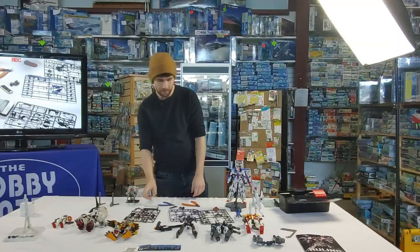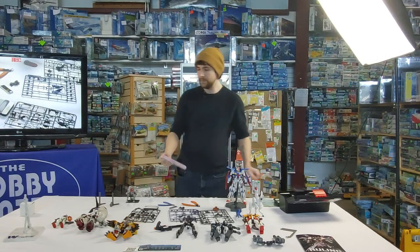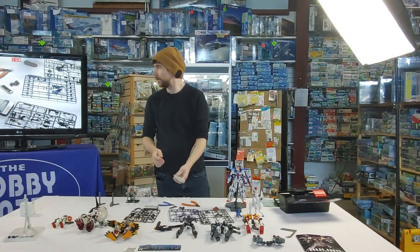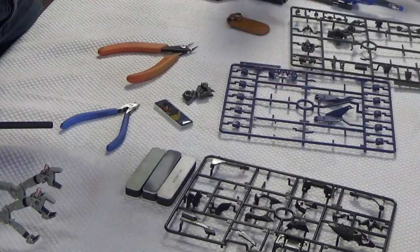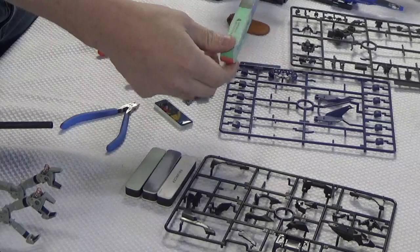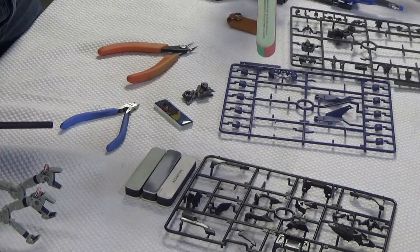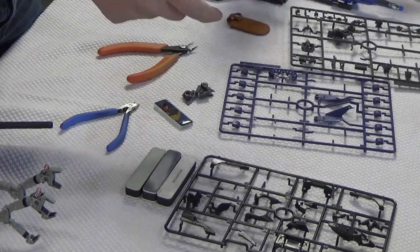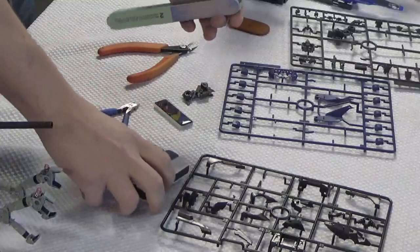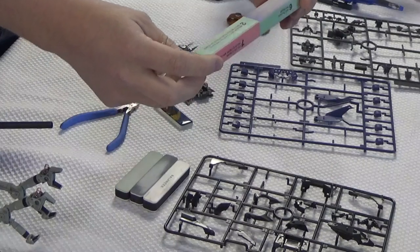There are a couple of stores in Ottawa that might carry them. If you can't find those, a decent alternative are these seven-in-one sanding sponges. You can find these at dollar stores — they're actually sold for nail filing. They're great. They show you the steps all the way through and carry you through the different coarsenesses of the sandpaper. You can start at step one to sand the nub down, and as you work your way down you end up with a nice polished look. If you can't find the Razer ones, these are what I definitely recommend. You can find them at dollar stores and Shoppers Drug Mart.